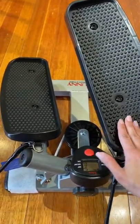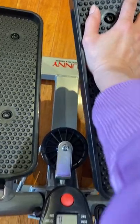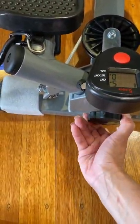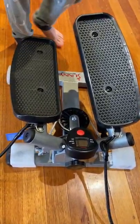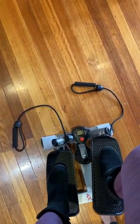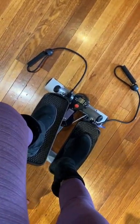It's a very sturdy stepper, and it's quite large. This wheel is how you adjust the resistance — you can see it moves. So there's the Sunny twist stepper. If you actually stand on it, it twists — you can see it in action. Thank you!